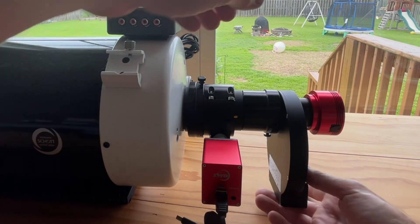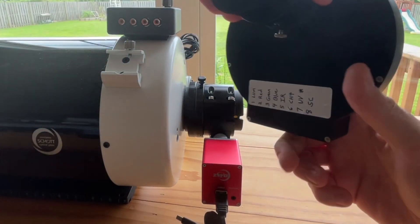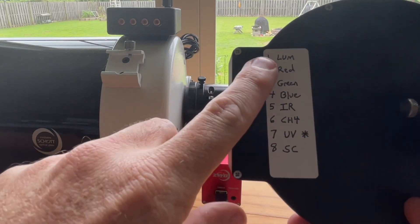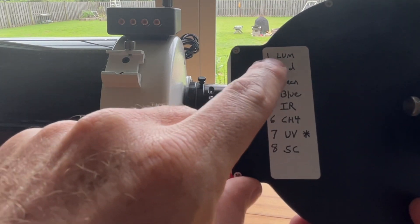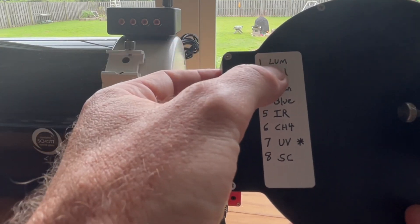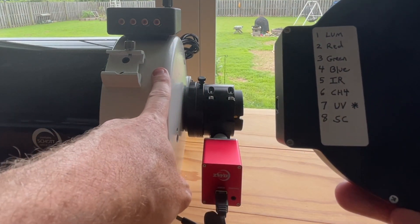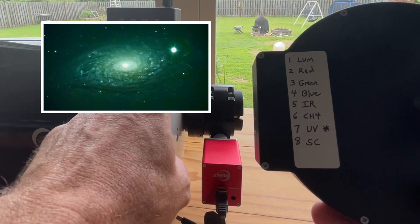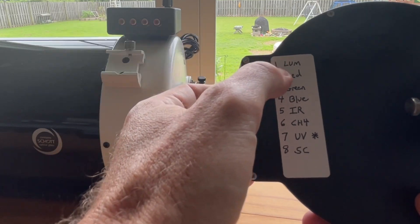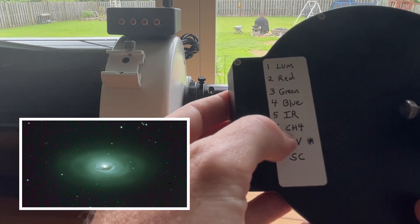I wanted to briefly show my imaging train on my 180 Maxutov. I'm using an eight-position filter wheel, as you can see, because I'm using every single slot in it. The luminance, as I mentioned previously, is not relevant for planetary — I just have it there in case I want to shoot galaxies with the Maxutov, which I've done in the past. So it's already set up for broadband; that's why the luminance is there. If you incorporate all of these filters, you'll need all of these slots.